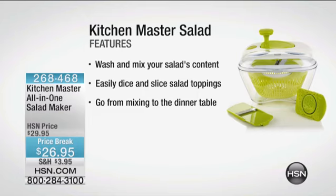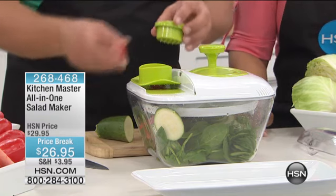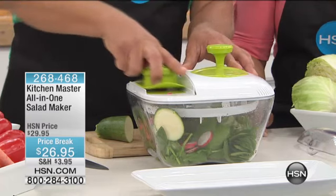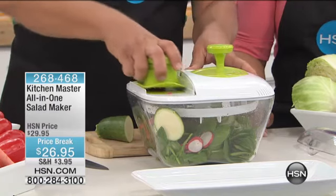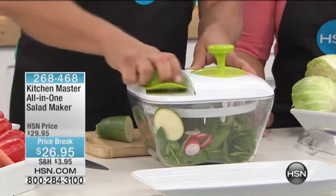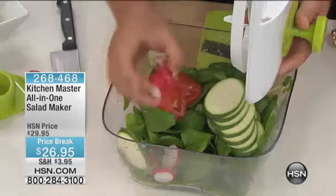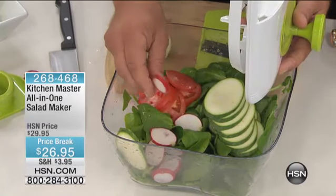How many times have you sat there on the cutting board with a paring knife trying to slice something small like radishes or mushrooms? It's a tedious job. With this machine, it makes it simple — you put a radish in the top, put the little plunger on top, and as you're slicing through, you get perfect uniform slices. You can do radish after radish, and there's no way to do it this uniform and safe with a knife. Every piece comes out perfect and uniform.